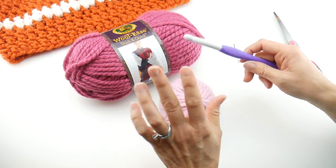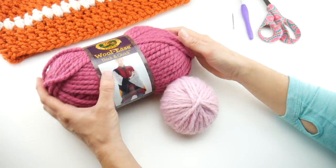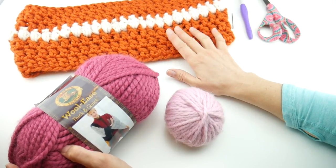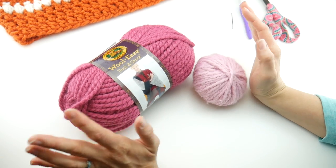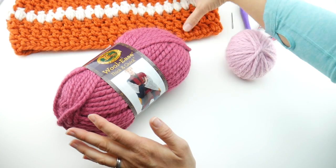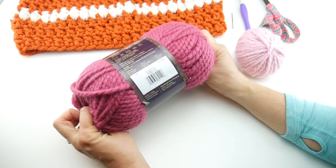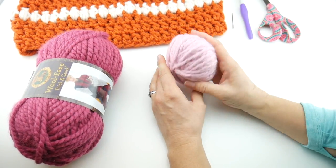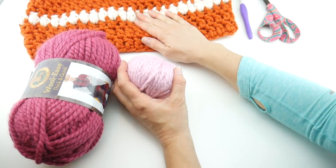Now let's talk about the yarn. I used two different colors for the cowl — a pumpkin-y orange and a cream. For the tutorial, I'm switching it up because I love seeing patterns in different colors. You'll need a primary color — I'm using Woolies Thick and Quick in the raspberry colorway — and then just a little bit of the blossom colorway for the contrasting row of puff stitches.